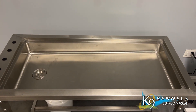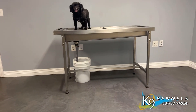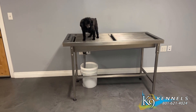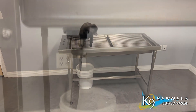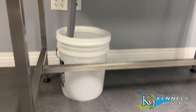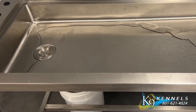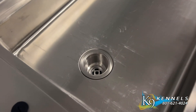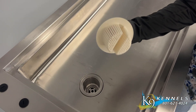The tub pan has a 4-inch depth on one end and a 6-inch depth on the other, with a 2-inch slope drop designed to facilitate efficient drainage of waste liquids. You can choose to drain into a bucket or directly attach it to your plumbing system, depending on your preference and setup. The table is equipped with a drain strainer that effectively prevents hair and debris from clogging the drain, making it easy to maintain and clean.